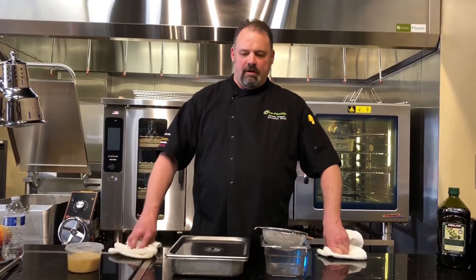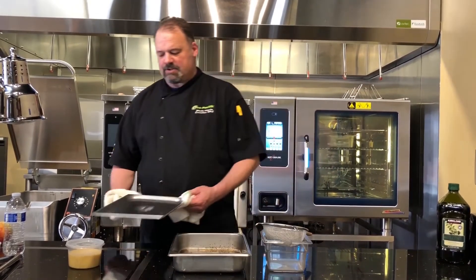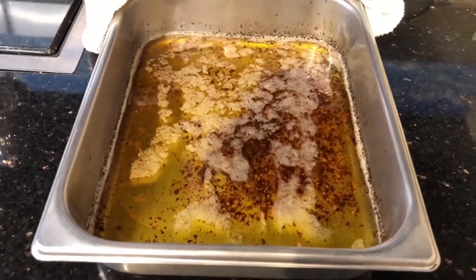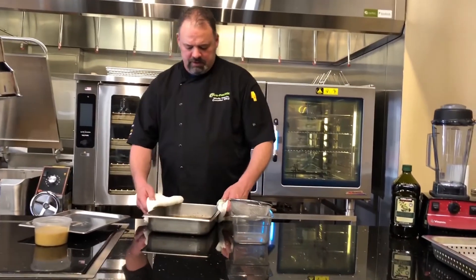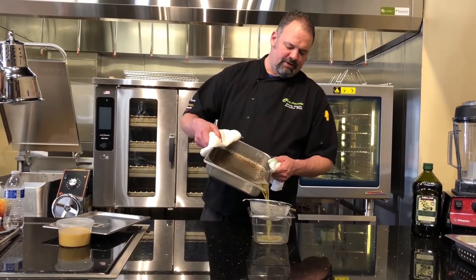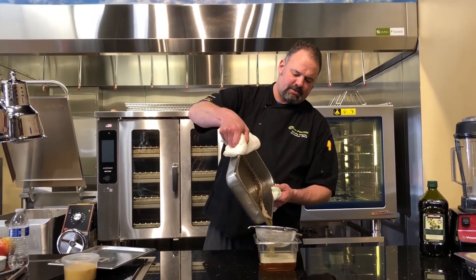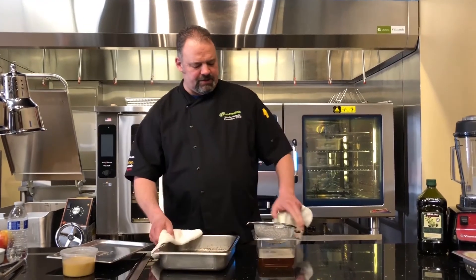So we've taken our brown butter out of the cook and hold, the Alto-Shaam TH3, and as you can see, perfectly done. But we don't want those solids in there, so I take it and pour it off. I usually do this about twice because you do get some of the solids in the bottom — some of the finer particulates — and just let it kind of start to chill out.